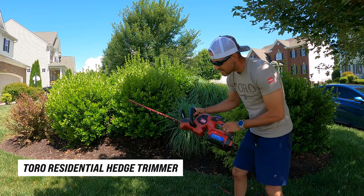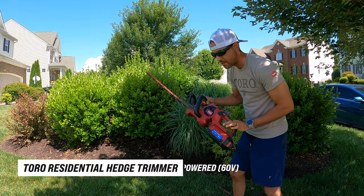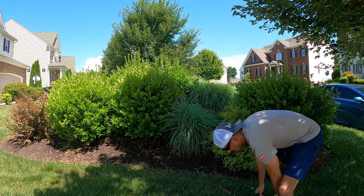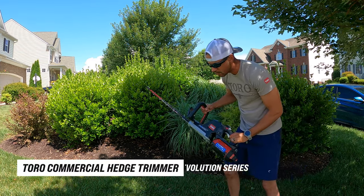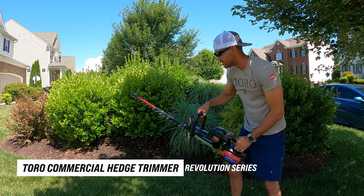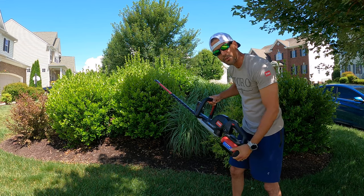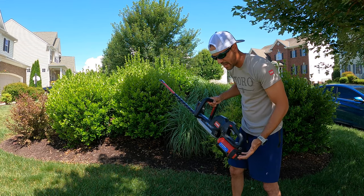So we got the Toro residential hedge trimmer right here — battery-powered, 60-volt system — using the same battery as the commercial Toro Revolution Series hedge trimmer. You might already be able to see the difference. They can both use the same battery system, 60-volt batteries.